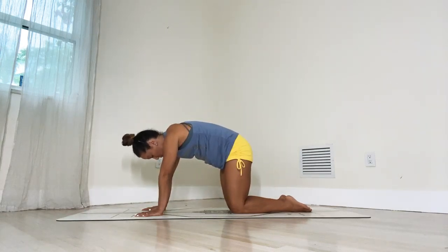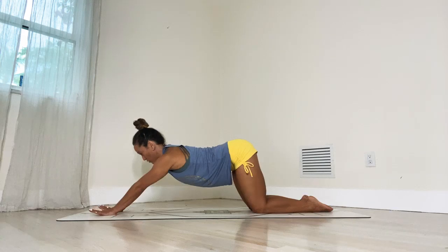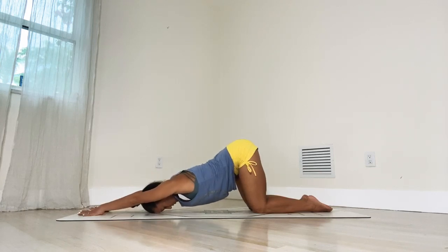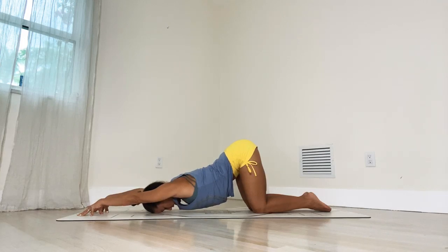Now let's work a posture called puppy pose. Return to tabletop position. Walk your knees a little bit back and then walk your hands slightly forward and closer towards each other. Rotate your shoulders away from the spine while you press into the knuckles of the index fingers. Exhale, drop your head — forehead, top of the forehead to the ground. Come up onto your fingertips and roll the shoulders away from the spine. This is the first kind of uncomfortable yoga pose we're doing, so let yourself tune into that discomfort. Remember, you don't have to be good at this — you just have to stay here and breathe. One, two, three, keep breathing, four, we're almost there, five.